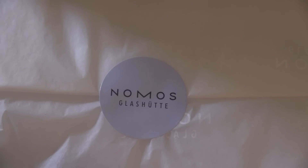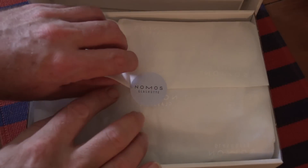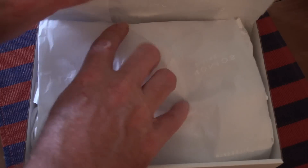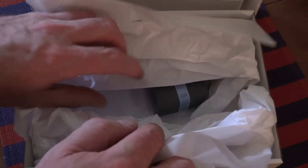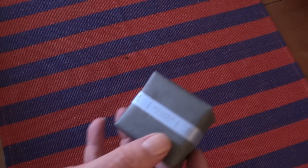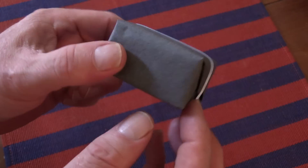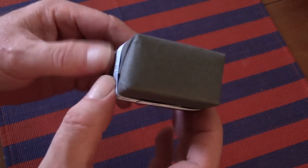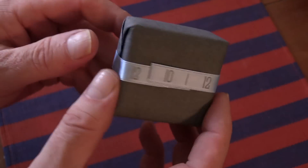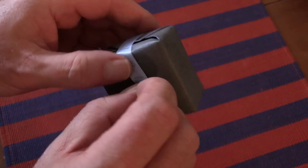Hello there. Today I have another acquisition which I'd like to show you. This is from Nomos, as you can see from the packaging. It is a timekeeping device and as you can see it's in a very small box and really quite nicely packaged, I have to say. I didn't realise it would come so elegantly wrapped as it has. Anyway, let's get the thing open and we'll show you what we've got.